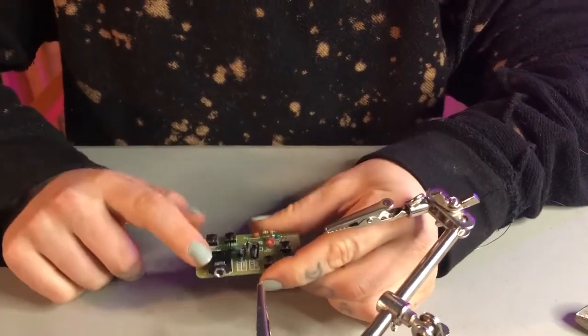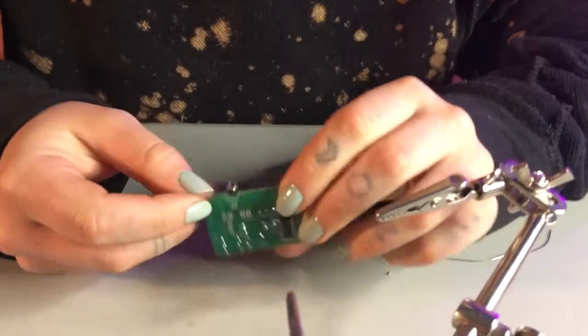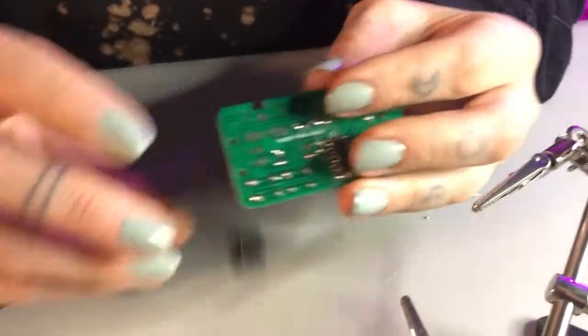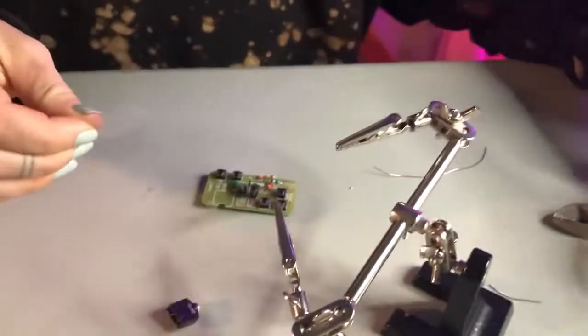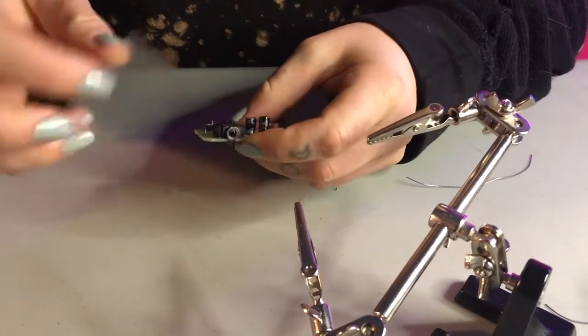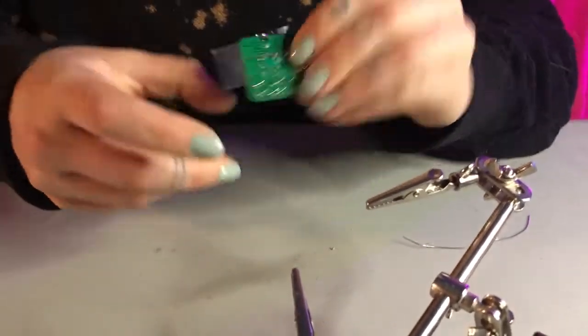Last but not least, we've got our little aux jack. You might find it fits in snugly, but if you can't get it to stay, this is why we have tape. You can just put it in and tape it on so it stays while you're soldering.